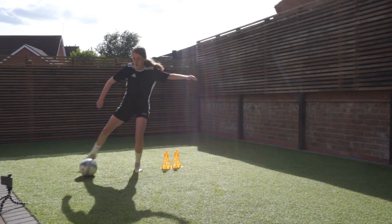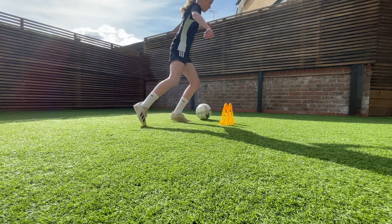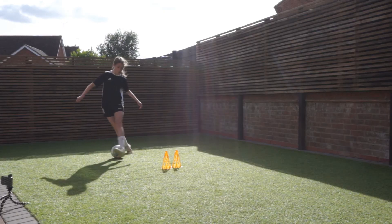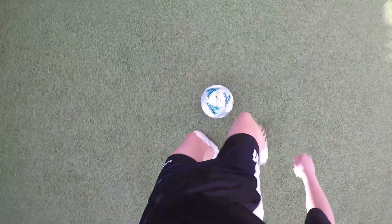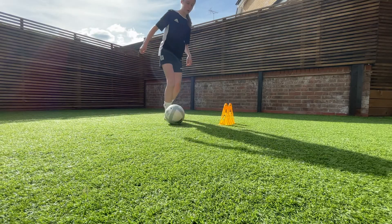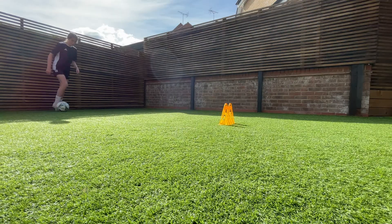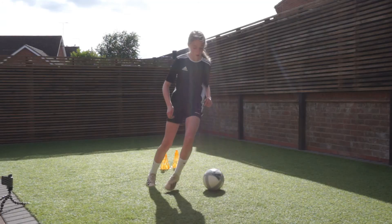Skill number 2 is the reverse step over. It's similar to the first step over but instead of going around with the outside of your foot, you're going inside this time and also tapping it away with the same foot. This one's really good as a turn and as a dribbling move — just stepping over, tapping it with the outside of the foot you did the step over with, then accelerating away. You can do a similar exercise to the first one as well.